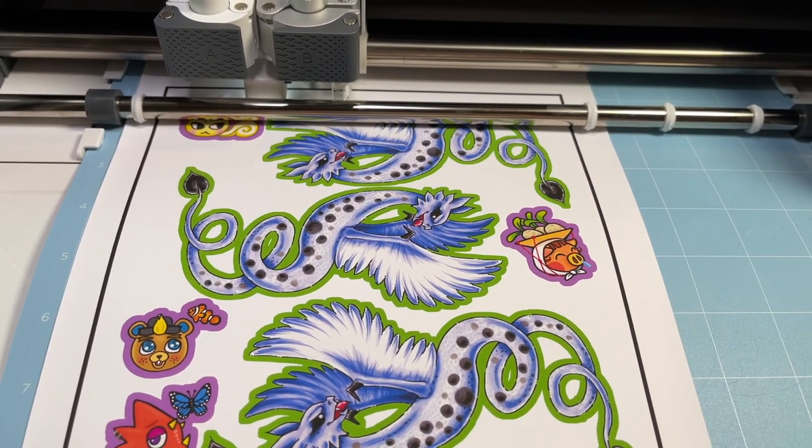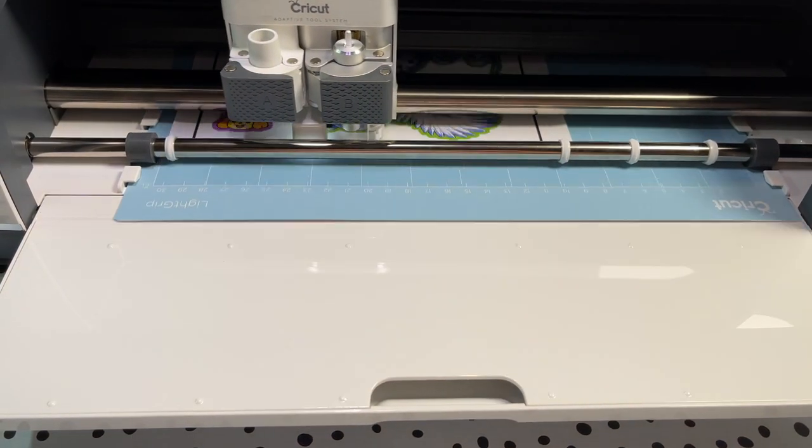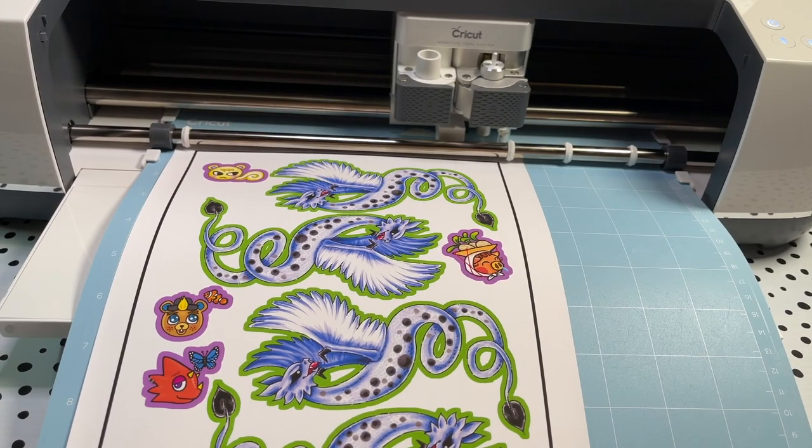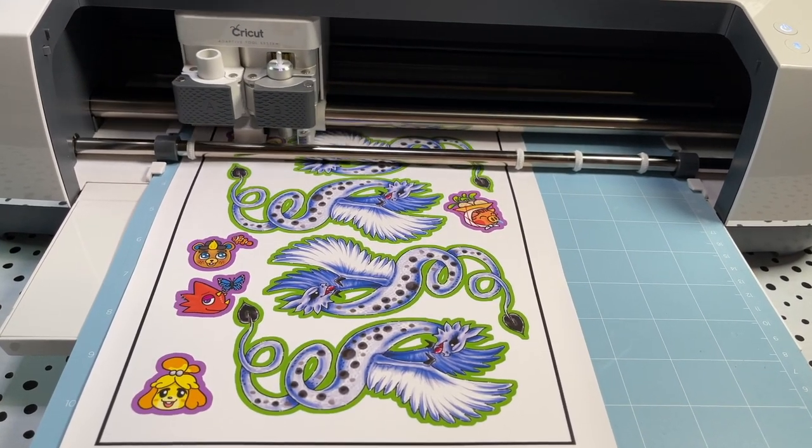First off, I have been wanting for the longest time to try and make some stickers using my new Cricut machine. This is probably the main reason why I wanted a cutting machine in the first place.